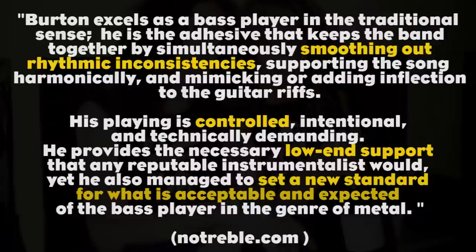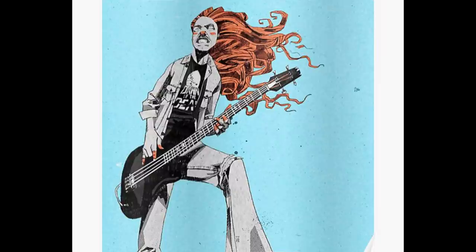I'm gonna share a quote that for me sums it up pretty well. "Burton excels as a bass player in the traditional sense. He's the adhesive that keeps the band together by simultaneously smoothing out rhythmic inconsistencies, supporting the song harmonically and mimicking or adding inflection to the guitar riffs. His playing is controlled, intentional and technically demanding. He provides the necessary low-end support that any reputable instrumentalist would. Yet he also managed to set a new standard for what is acceptable and expected of the bass player in the genre of metal."